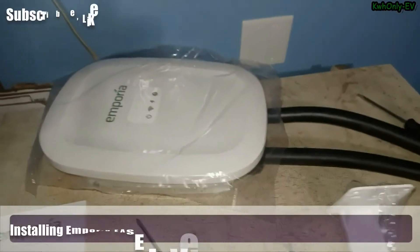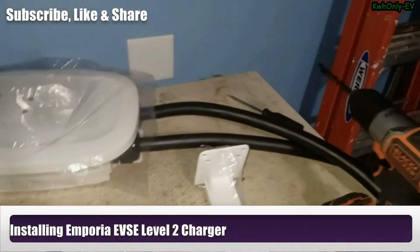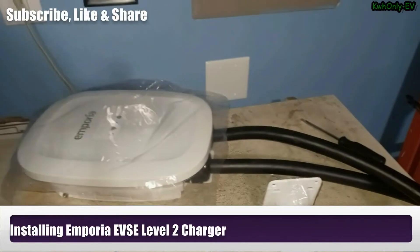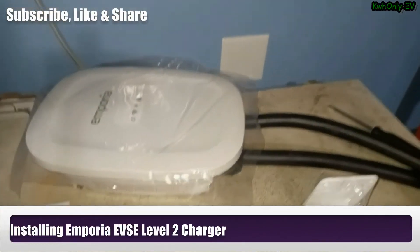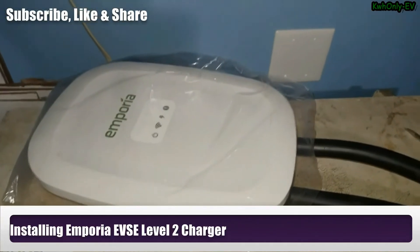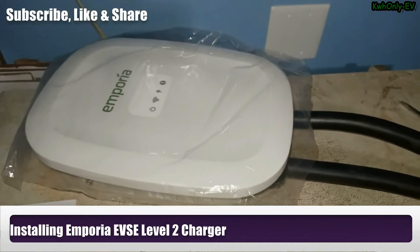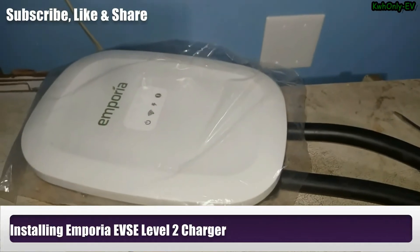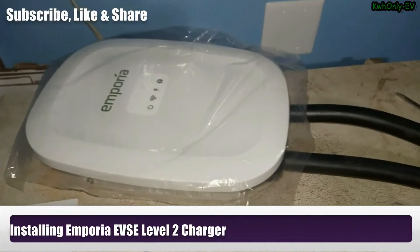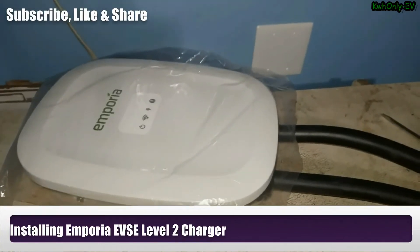Hello everyone, welcome to the Kilowatt Hour EV channel. I'm about to install my J1772 charger made by Emporia. I already recorded the unboxing and now I'm about to install it on the wall. I've tested everything, signed up on the app, and everything worked great. When I plugged it in, the car was showing 10 kilowatts and the charging was really fast.